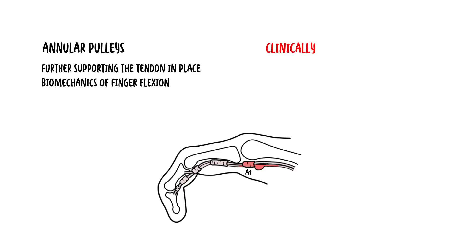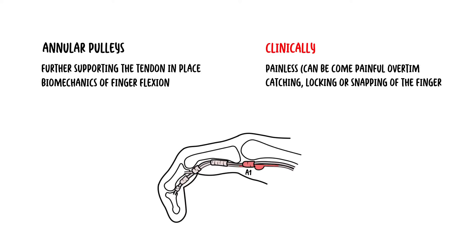Usually, trigger finger is painless, and sometimes there is a complaint of catching, locking, or snapping of the finger. It can be corrected by bringing the finger into extension with the other hand. However, trigger finger can become painful over time.